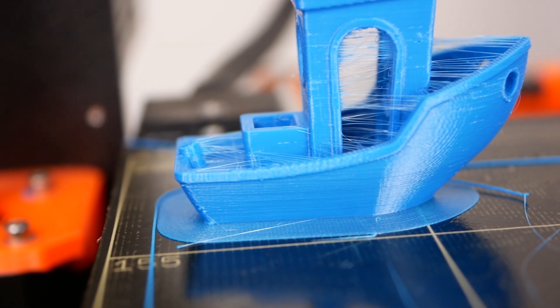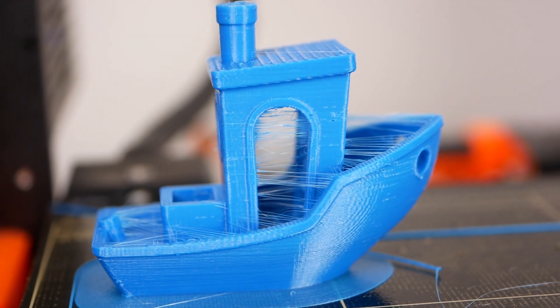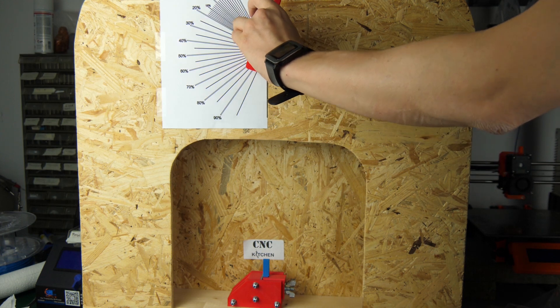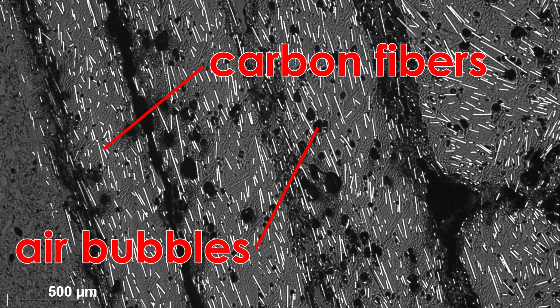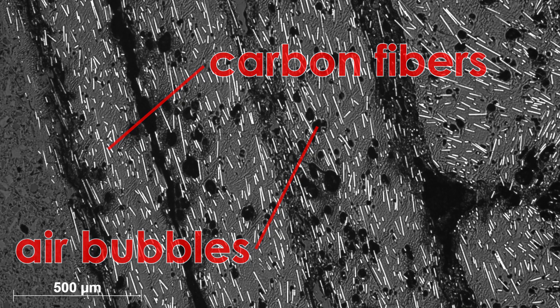During my filament test series and also in plenty of other projects, I quite often encountered the problem that the printing quality wasn't as expected or parts failed prematurely during the tests. After taking a closer look at the samples, I noticed that the material had picked up moisture from the air, causing these problems.